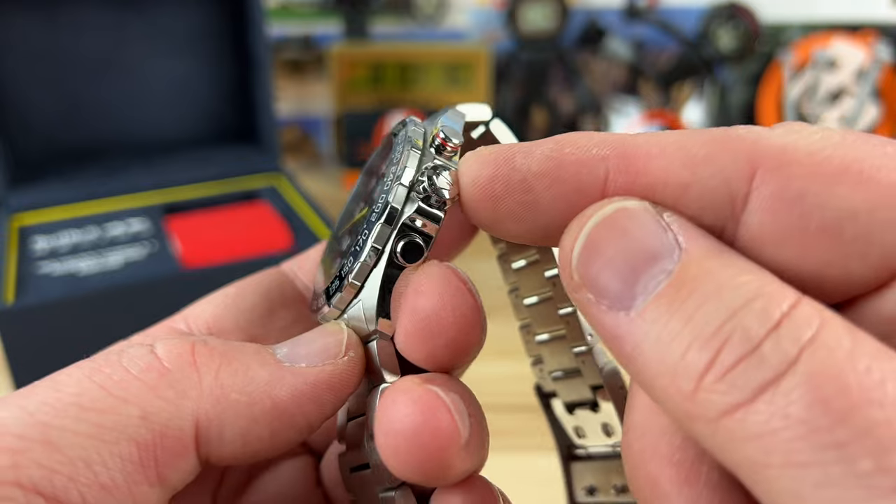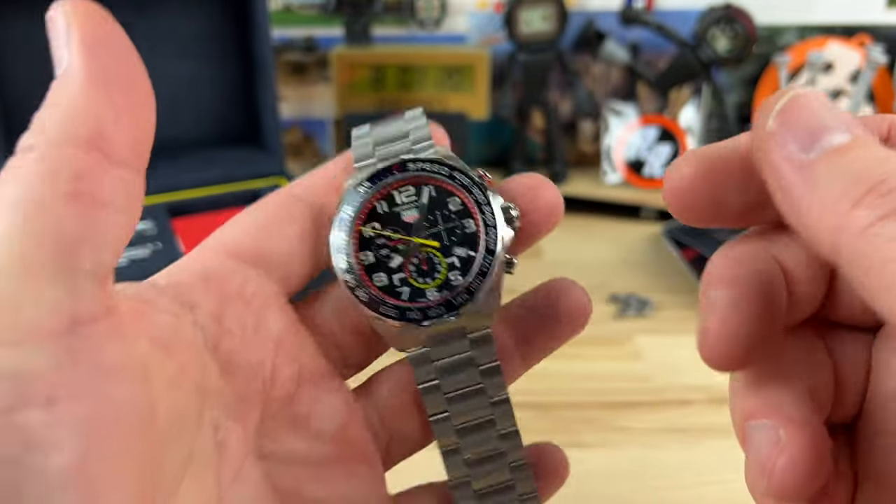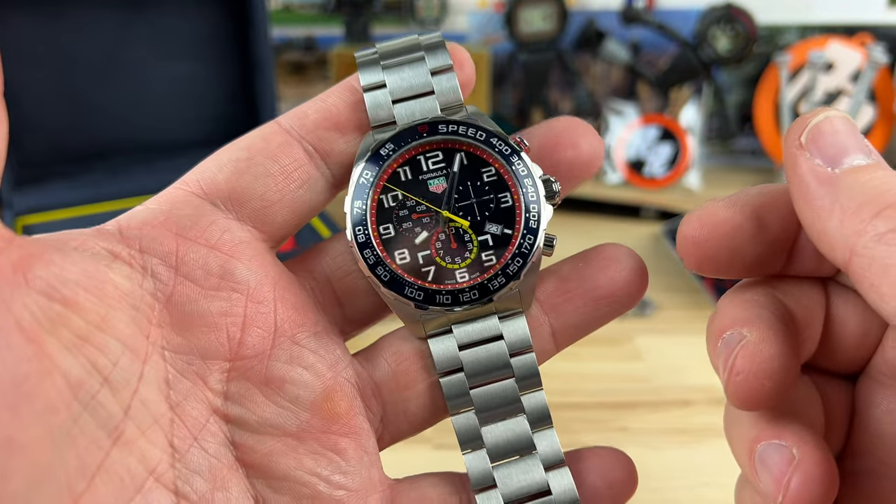7.8 millimeter screw-down crown, 200 meter water resistance on this one, weighing in - sized for my wrist - at 174 grams.